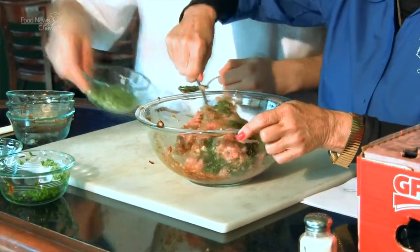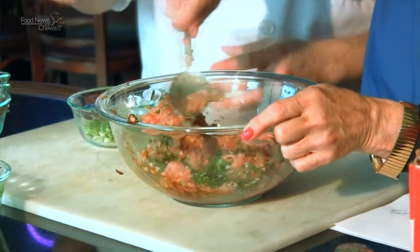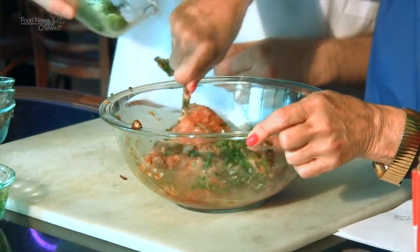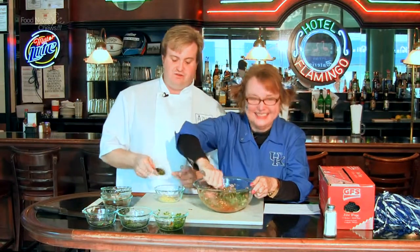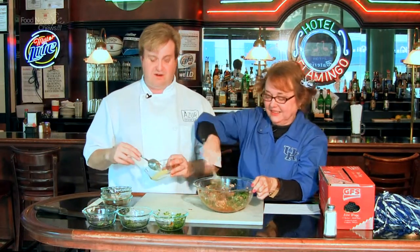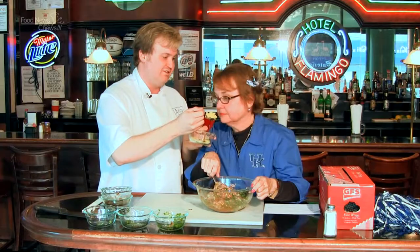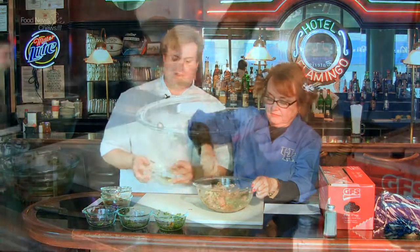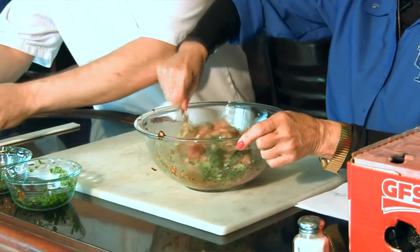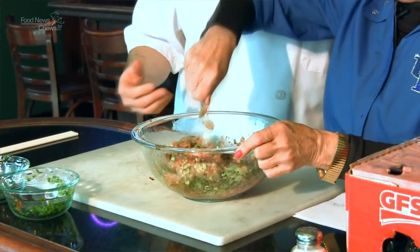We're gonna post the recipe on foodnewsandchews.com so you guys have all the amounts you need. But here's all you gotta do is mix this up. Scallions. And chopped fresh ginger — don't buy any ground ginger, that stuff doesn't taste very good. Unless you're using it in a spice rub. Fresh ginger is nice and pungent, spicy. So we've got this mixture of ground pork and shrimp and all these great ingredients.